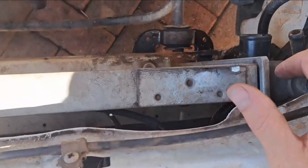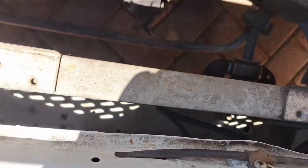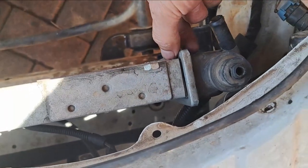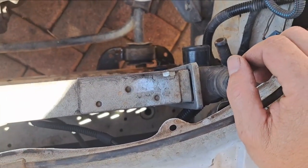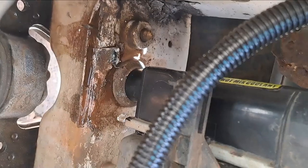Okay, time to put the radiator back. Since I didn't see any obvious damage, after re-crimping everything I'm going to put the radiator back, connect all the hoses, put the fan back, fill it up with water, and then we're going to test it. If it still leaks, we've got a plan B.